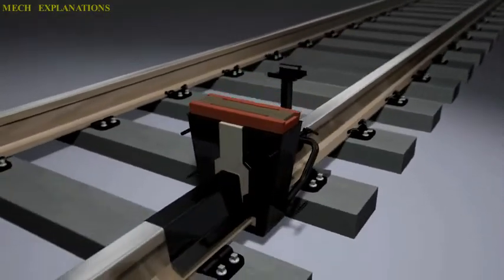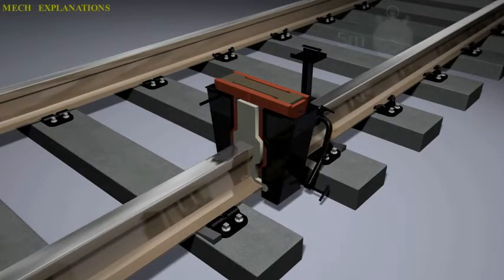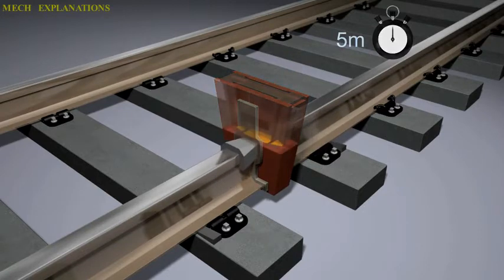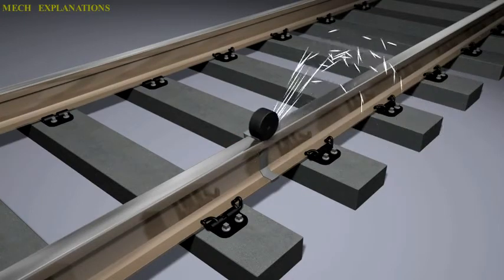The molten iron is the actual welding material. The aluminium oxide is much less dense than the liquid iron and so floats to the top of the reaction, so the setup for welding must take into account that the actual molten metal is at the bottom of the crucible and covered by floating slag.